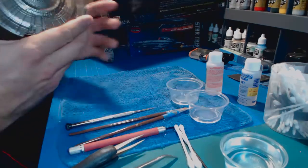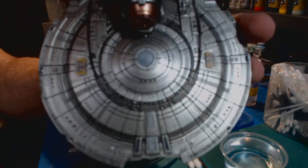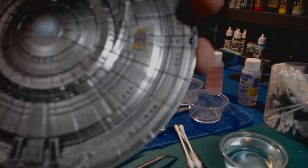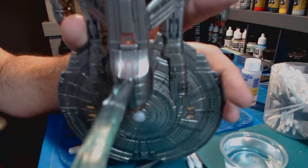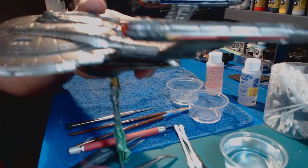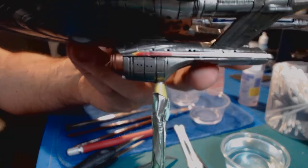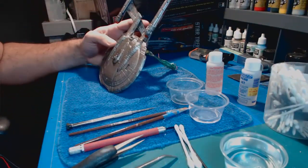I've already done the decals on the bottom. As you can see, there's some striping there — we've got the landing bays right there and some red stripes on the bottom. I've done the decaling on the nacelles on the side of the ship on both sides. Now we're going to do the top.